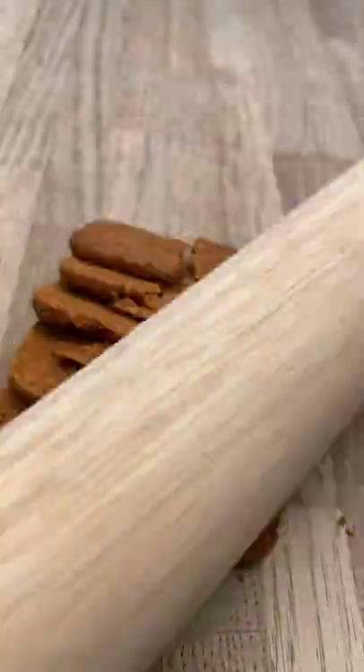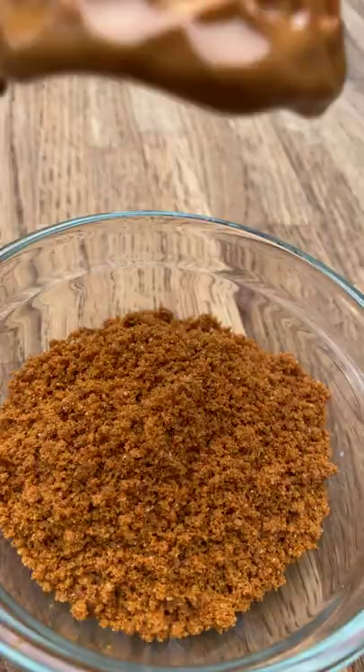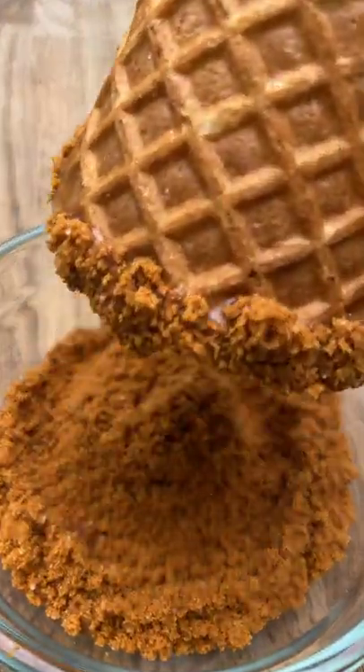Crush some Biscoff biscuits, take your ice cream cone, dunk it in melted Biscoff spread and into the crushed biscuits.